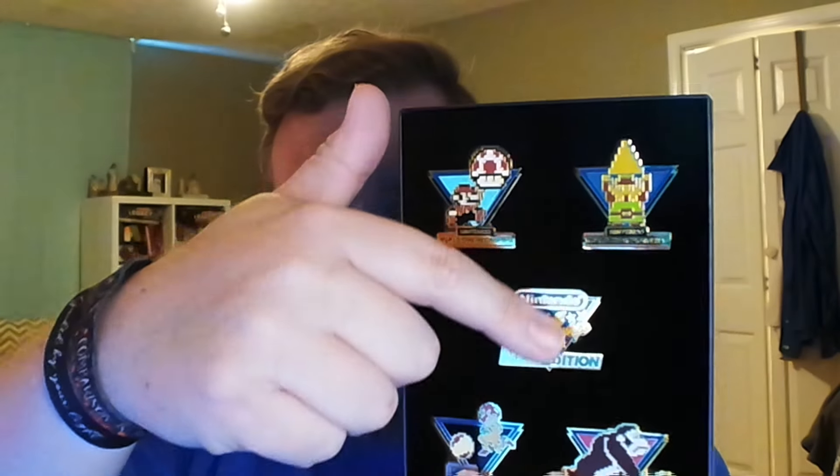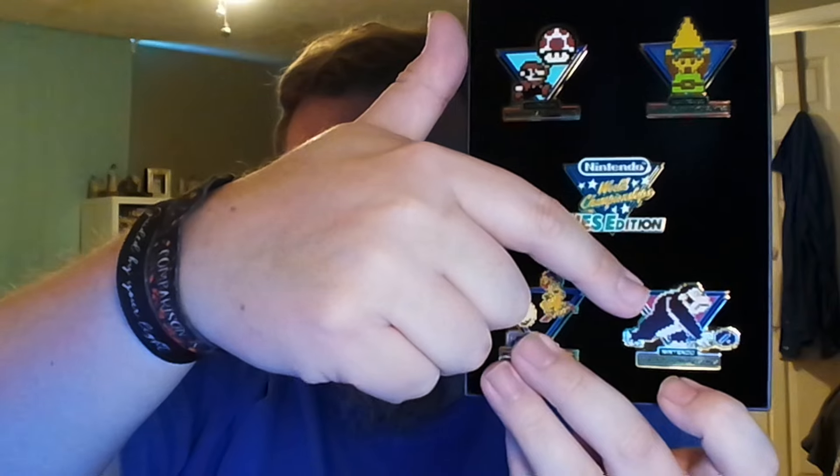These are nice pins! I was expecting the plastic pins like when Metroid Dread came out, but these are metal pins. You've got Mario with the mushroom, Link with the Triforce, the NES Edition logo, Samus with the morph ball, and Donkey Kong rolling a barrel. I would not mind Nintendo making more of these — they're really cool. They've got little rubber stoppers on the back. These are going to go up on my shelf above my computer monitor for display.